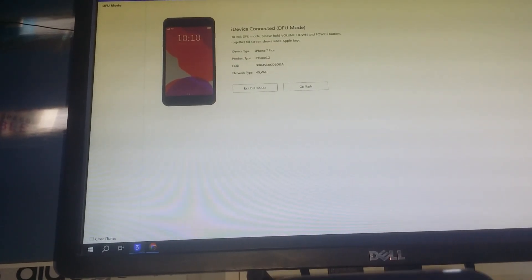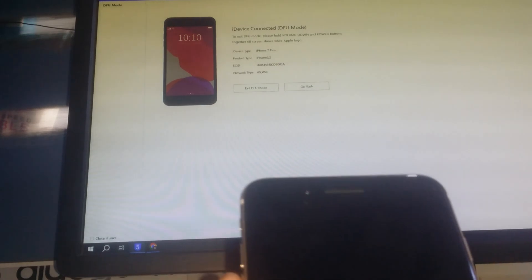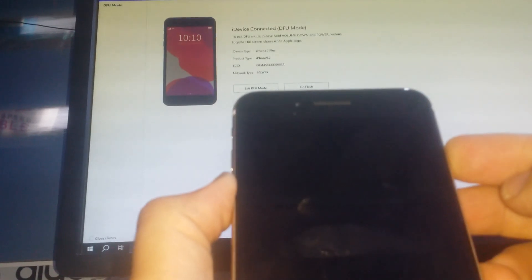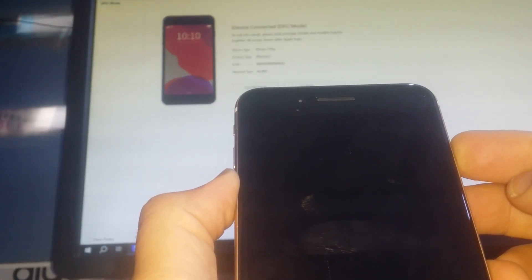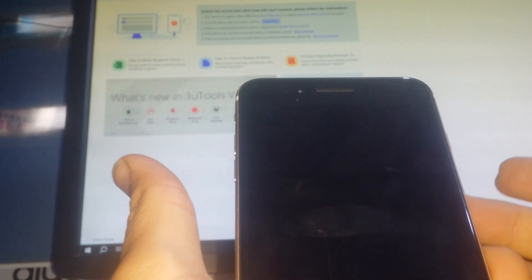To exit the DFU mode, you have to press and hold the power button and the volume down, then release them.